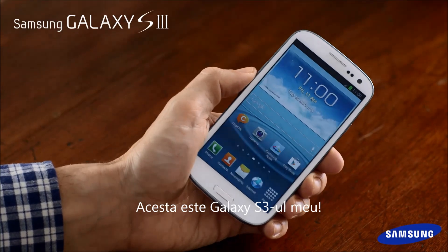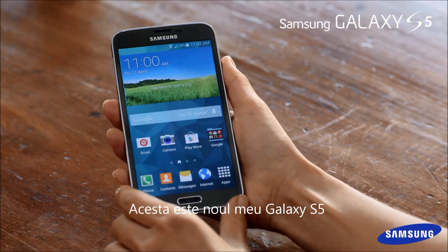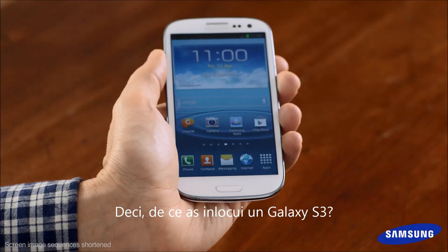This is my beloved Galaxy S3. We've been through a lot these past couple of years. And this is my new Galaxy S5, so we're only just getting acquainted. So what would I upgrade from a Galaxy S3?